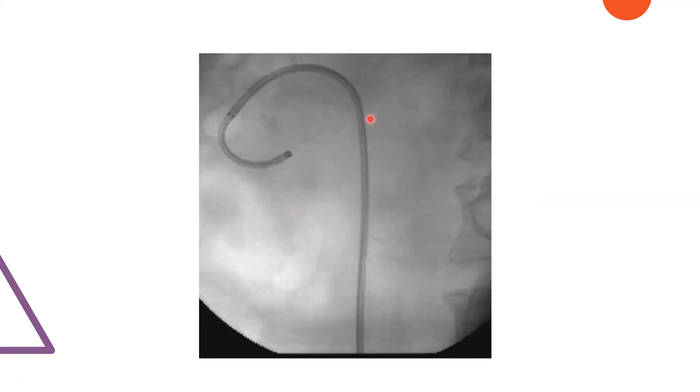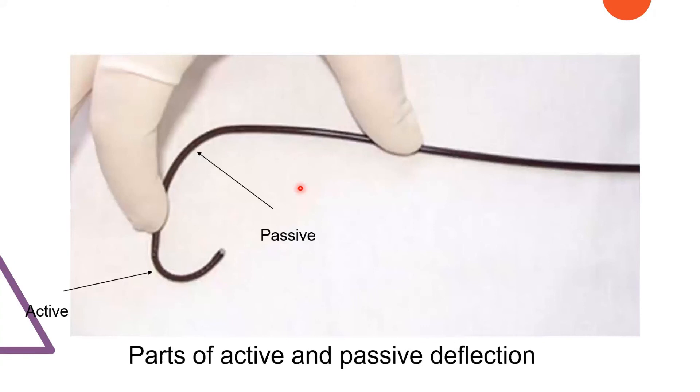Henry commented about this 'yoga position' of the flexible ureteroscope. To achieve this, we need to use passive deflection — we push the access sheath along with the flexible ureteroscope so we can see there is a passive part that can be deflected as well as the active part. Many urologists who use the flexible ureteroscope only think about active deflection, which limits their access. If you also think about the passive deflection, you can reach difficult positions of the stones.